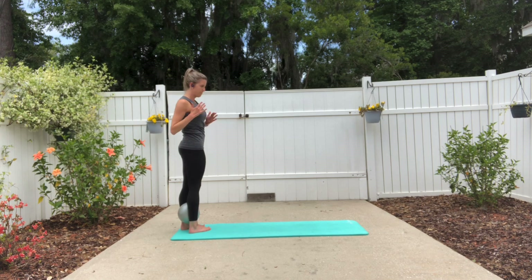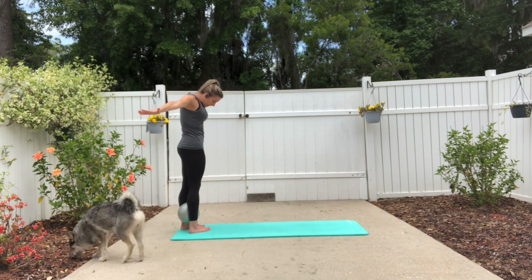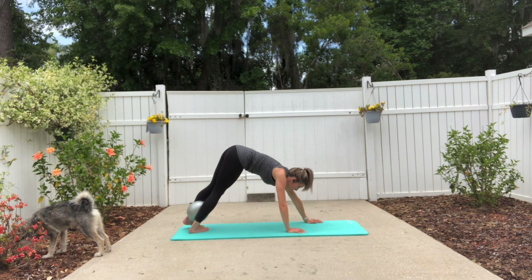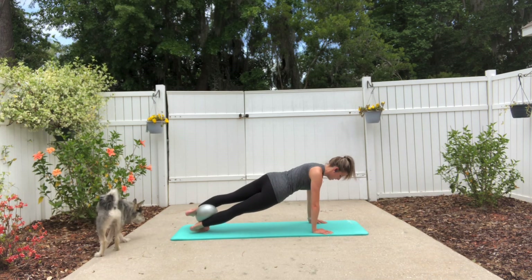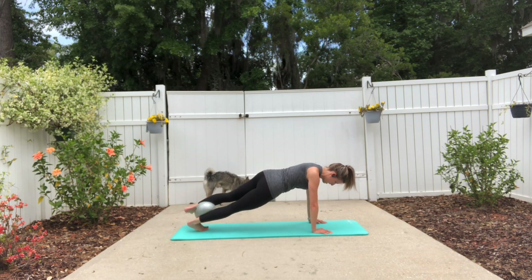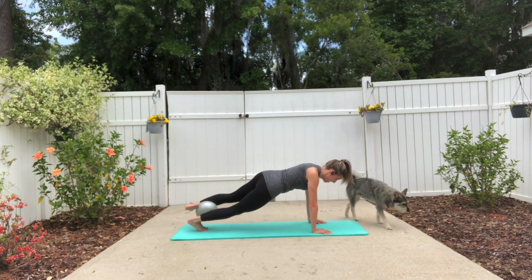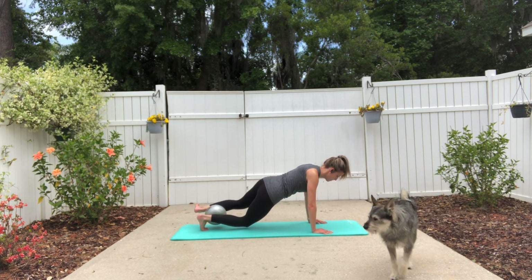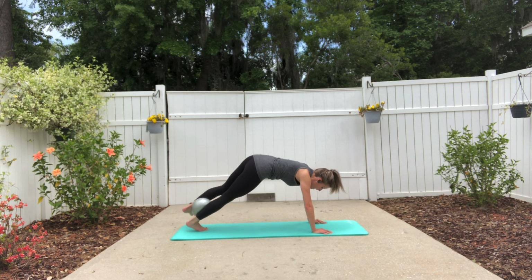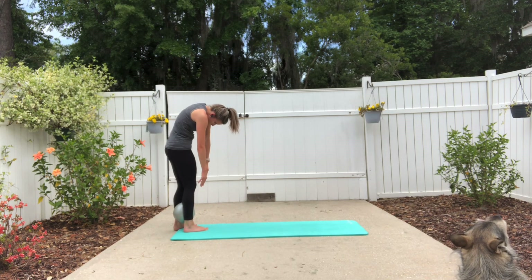Shoulders stay square forward. Inhale, sweeping overhead, and exhale, rolling yourself down. Walk yourself out into that diagonal plank position — shoulders stay square, feet are off to the side. Tap the right knee down and lift up, tap and lift. Make sure you're lifting from your center, and lift one more time. Lift the hips up, walk the hands back, and roll yourself back up.